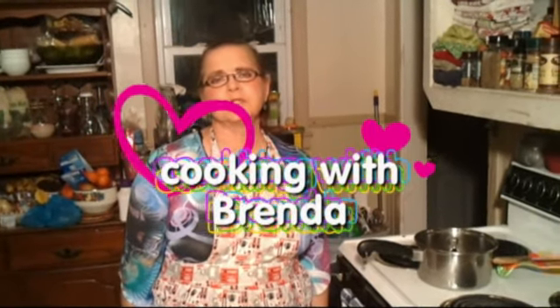Hello everybody, welcome back to Cooking with Brenda. Tonight we're going to make what they call preacher cookies. This is my recipe — the reason I say that is because I've come up with something really good. I've got two items that aren't in the original recipe that I added, and it's really good. When you add stuff and change it, it becomes your own, so this is my own recipe and I hope you'll make it and enjoy it.